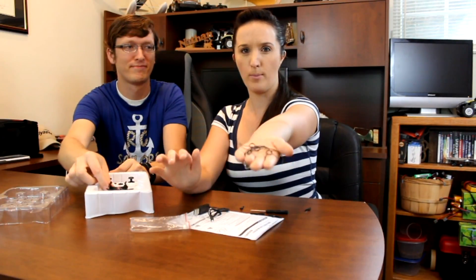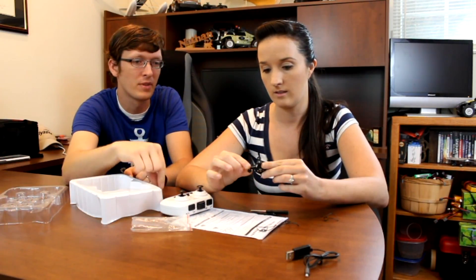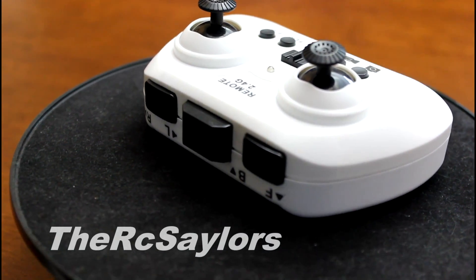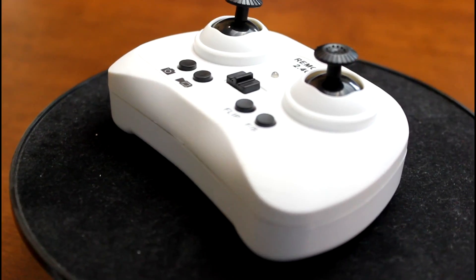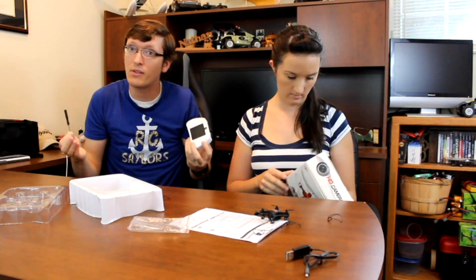Included you get a screwdriver, four spare props, four prop guards, and a charger. I like that this is such a tiny little quad that came with prop guards — that's pretty outstanding. These things feel lighter than air, they're super tiny. There's the quad itself — it has that kind of rubbery texture to it. The transmitter is looking pretty good too. The trim buttons are on top, which is kind of funny, and your video, camera, flips, and flight modes are the buttons on the bottom. They give you a screwdriver to take a little screw off the back panel of the transmitter.